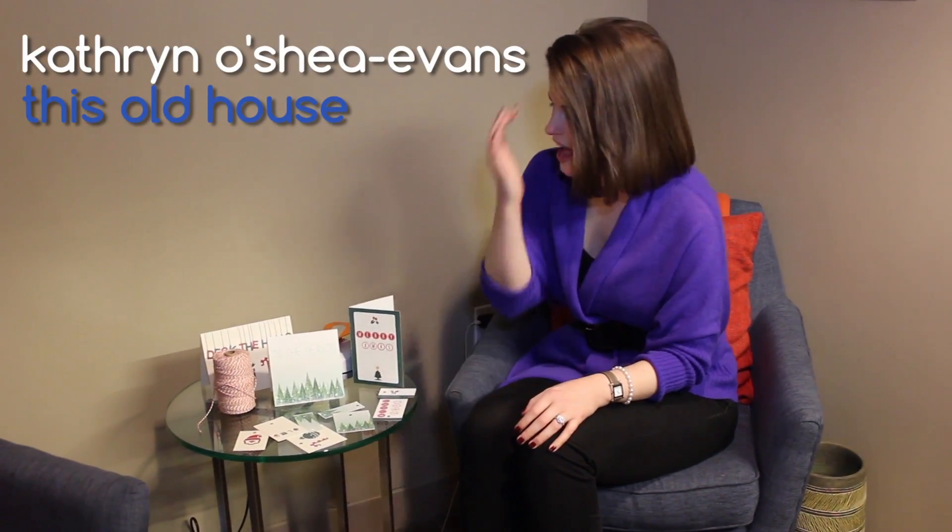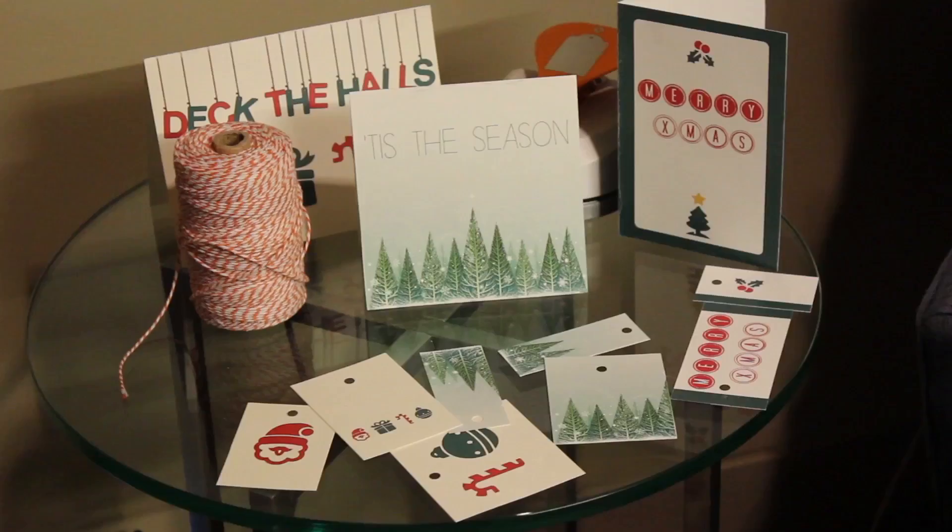My name is Katherine O'Shea Evans. I'm an editor at This Old House Magazine, and I have a tip for you on what to do with all of those holiday cards you're probably getting, rather than just throw them out.